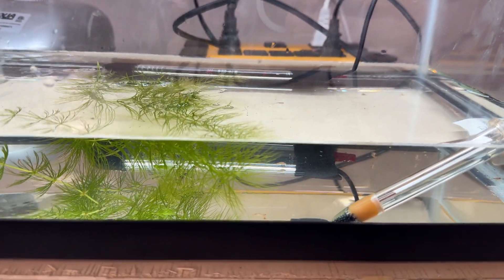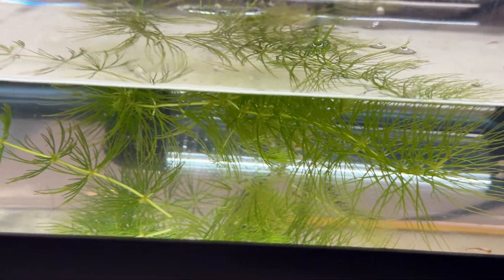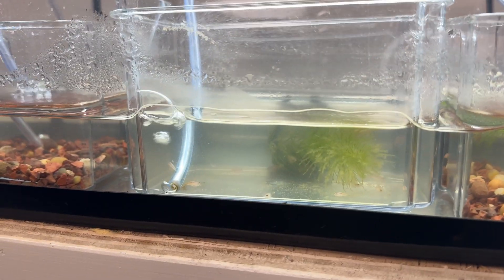I have moved a few triops over. I'm going to wait overnight, see how they do, and make sure everything is going okay. Then tomorrow I will move the rest of the triops over.